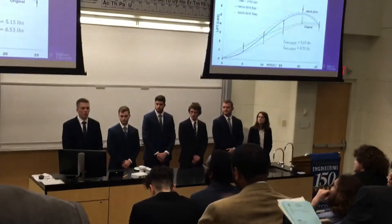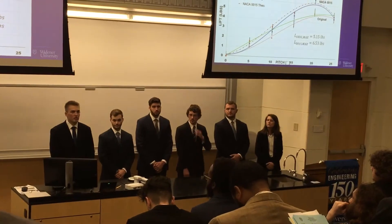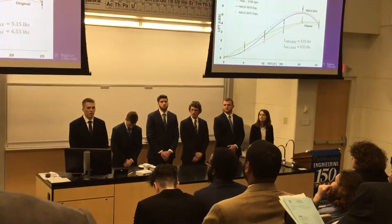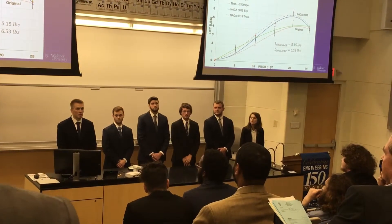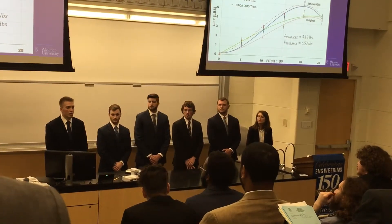This next graph compares a 3D printed blade versus the standard blades. The solid blue line is the NACA0015 blades, and the dashed blue line is the theoretical line of best fit for those blades. The solid green line is the experimental data from the standard blades, and the red dotted line is the theoretical line of best fit.